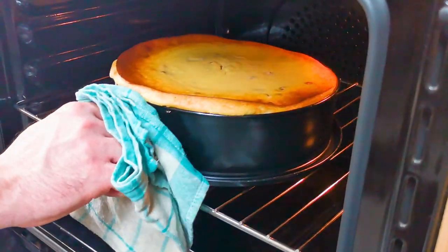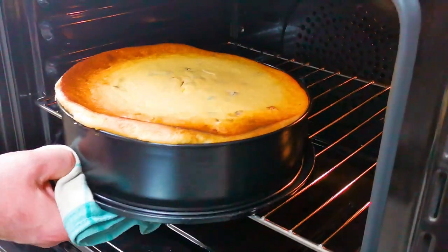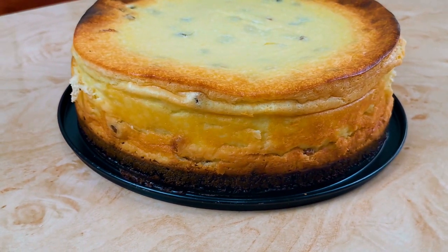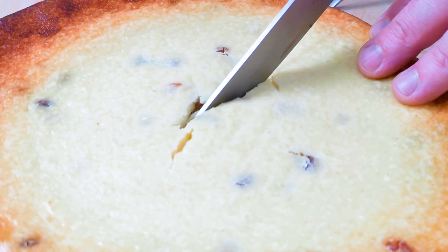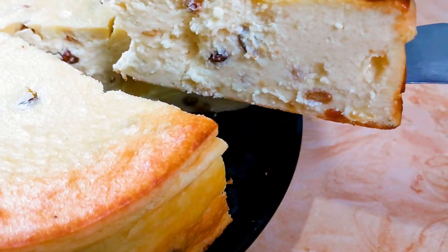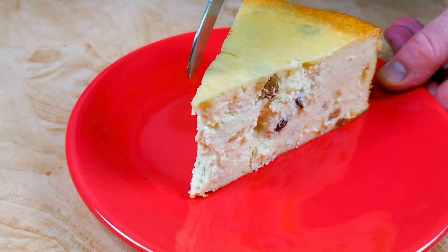Even if it doesn't have yeast, it will rise a bit. This is how it looks — it's a very creamy and fluffy dessert. We like to serve it with powdered sugar on top.